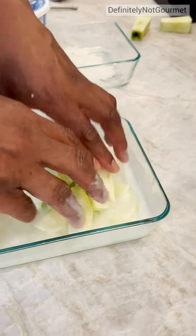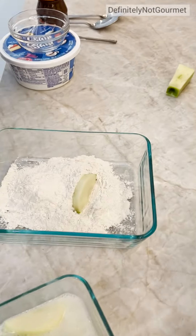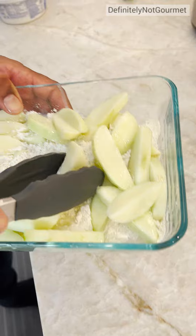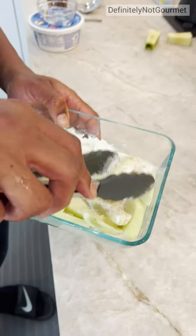I'm already loving this. Then guys, you come over, shake off, and you drop it in flour. You get them in some flour. So now let me just make sure I get flour all over these bad boys.